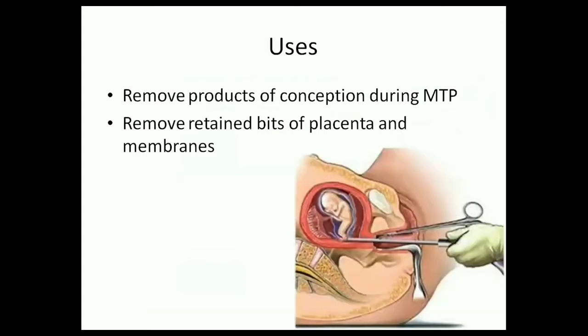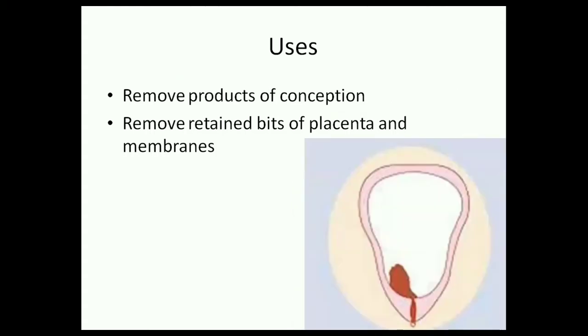During a medical termination of pregnancy, an ovum forceps is used to remove the products of conception. It is also used to remove retained bits of placenta and its membranes in case of secondary PPH after a normal delivery.